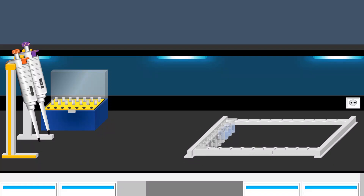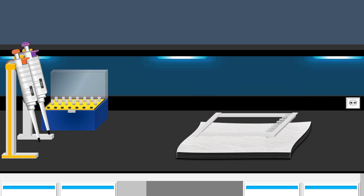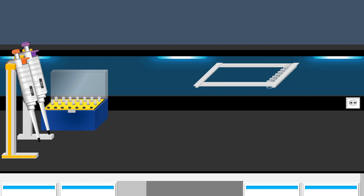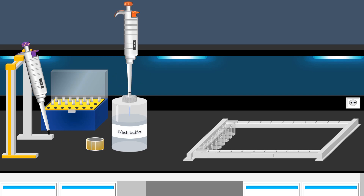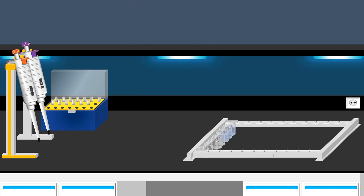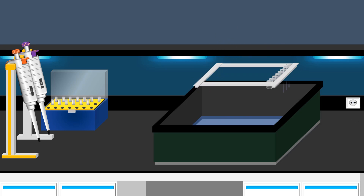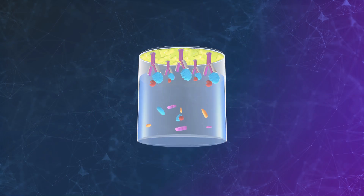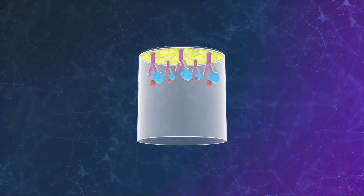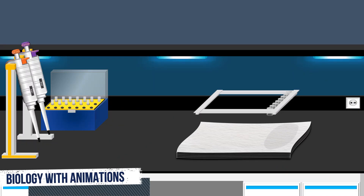After incubation with the samples, the solution is removed from each well. Subsequently, a paper towel is used to eliminate any remaining liquid. The next critical step is to perform a thorough wash to remove any unbound substances. The washing step effectively eliminates unbound substances, leaving behind only the specific antibody-protein complexes. After discarding the wash buffer, an absorbent paper towel is used to eliminate any remaining liquid.